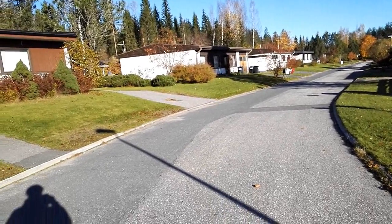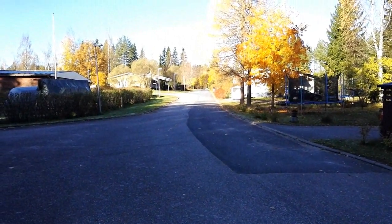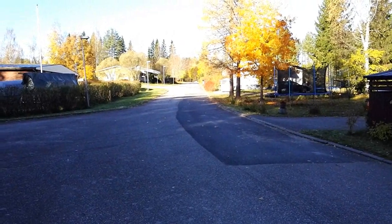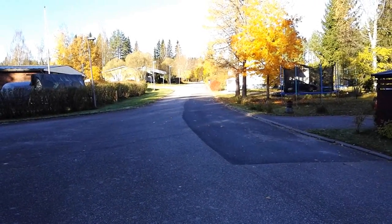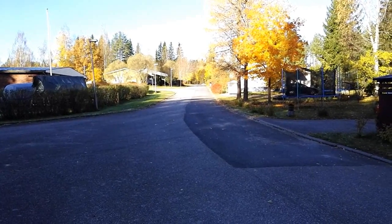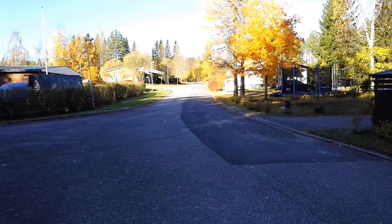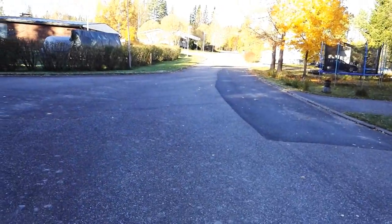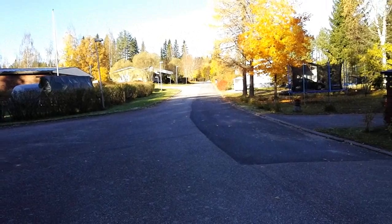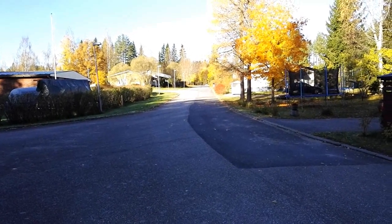Here I am at the bottom of a very small uphill. The road looks almost flat but there is a small rise — I would say from here to the top there is probably a height difference of around 10 meters perhaps. Let's see what the motor can do.